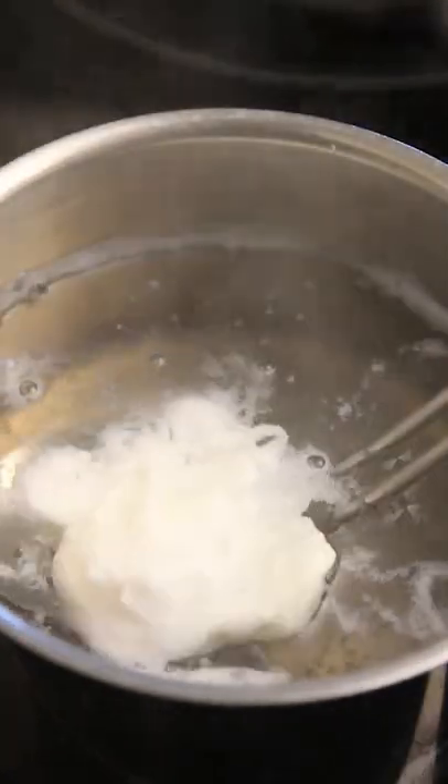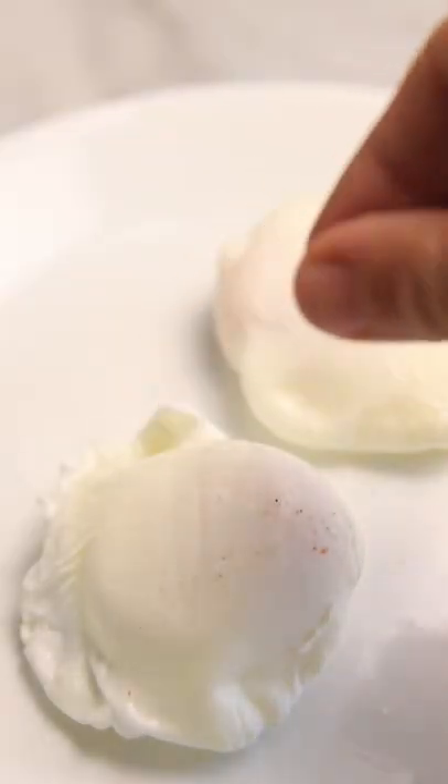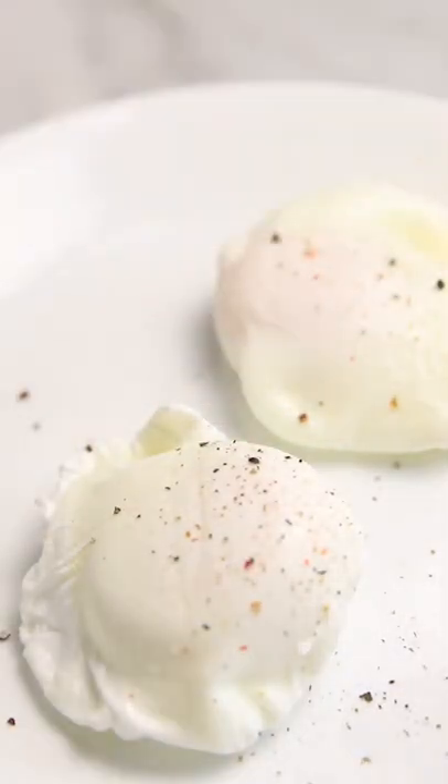Pour the egg in the center and cook for two minutes. Remove the egg with a slotted spoon and let it soak up all the excess liquid on a paper towel. Top with some salt and pepper and enjoy these perfectly poached eggs every single time.